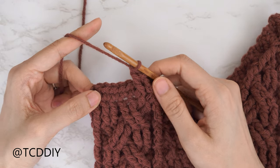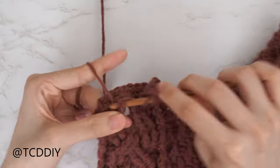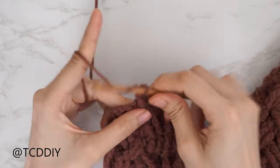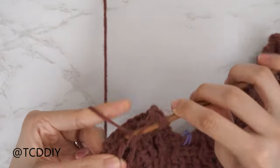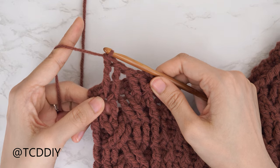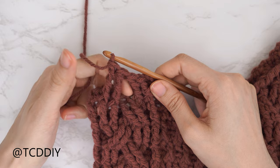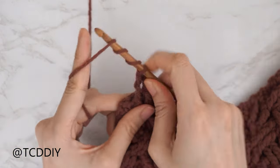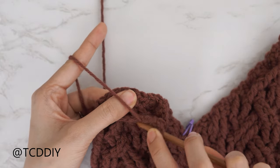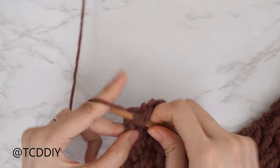Right after that decrease, do one more front post treble crochet into the following stitch. Then finish off the cable stitch detail: yarn over three times, skip the following two stitches, put one front post double treble crochet into each of those, then do two more front post double treble crochets working through the window — one into each stitch. Close off with a front post treble crochet combined with a half double.